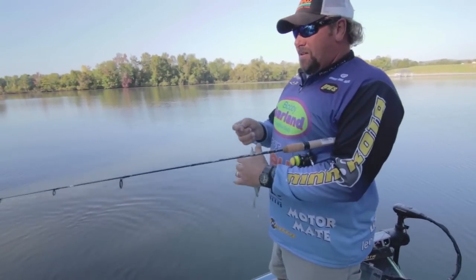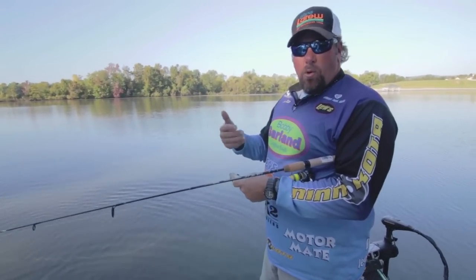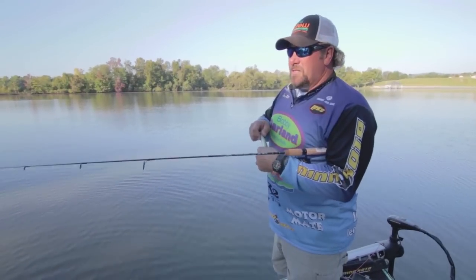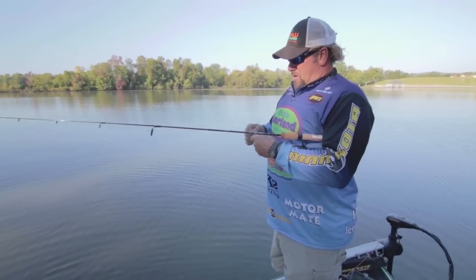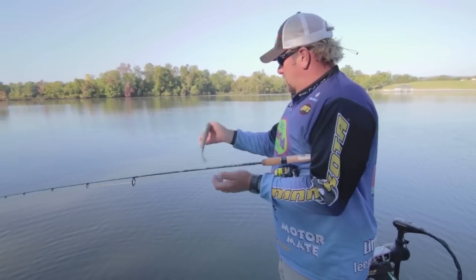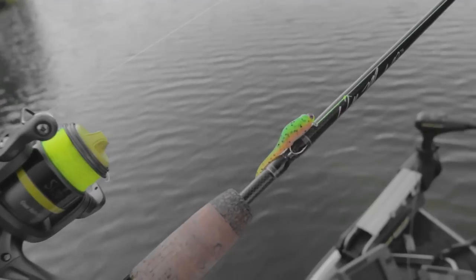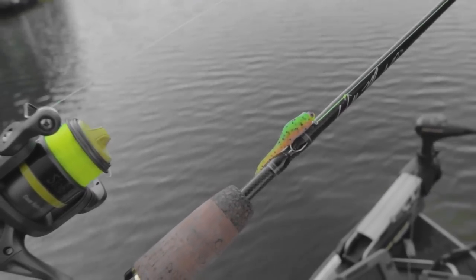You can tell the sun hasn't really gotten on those docks good yet, so the fish were scattered more out. Once the sun starts getting up and really pushing those fish underneath the docks, that's when it's good to start hitting these.